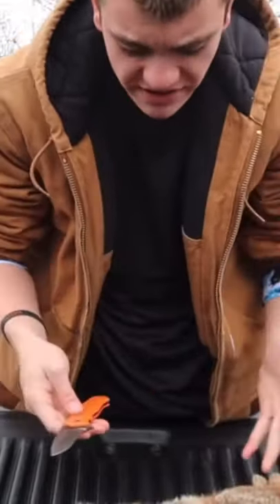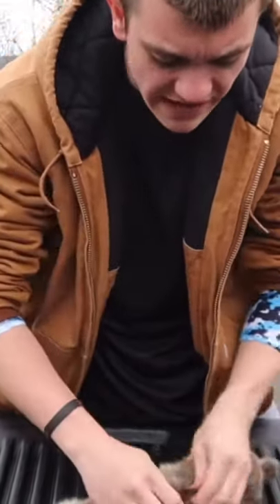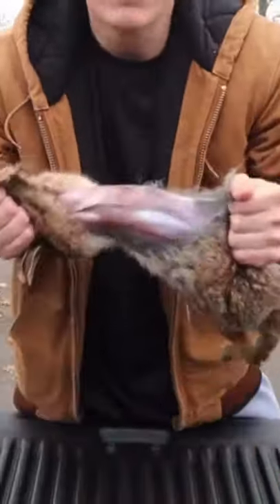Now, there's actually a couple ways you can skin them. One of them is actually ripping them — no knife needed. That's what I was saying about they're easier to skin than a squirrel. You don't even need a knife.